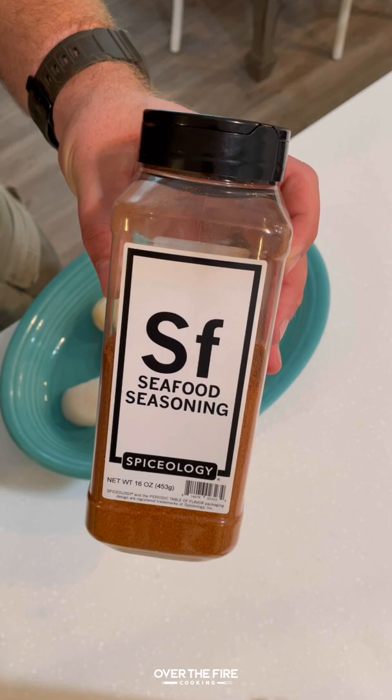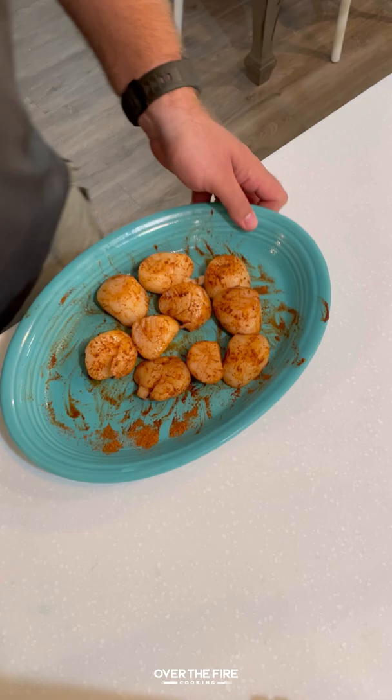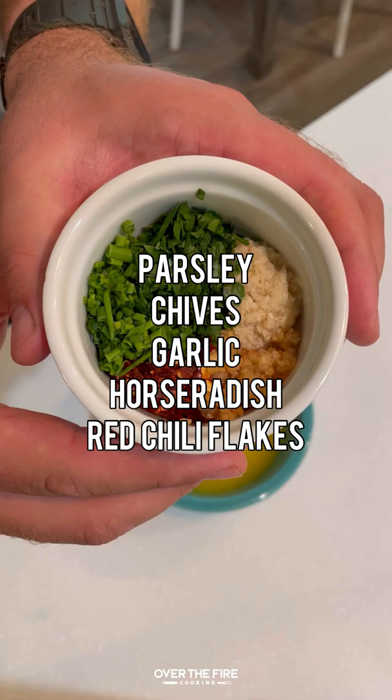Grilled scallops in the shell — while on a quick vacation to the beach, I couldn't help myself but cooked some seafood. Got some fresh scallops, added some lemon juice and Spiceology seafood seasoning, mixed it all together, and placed that in the fridge.